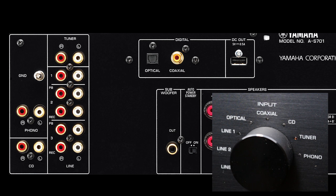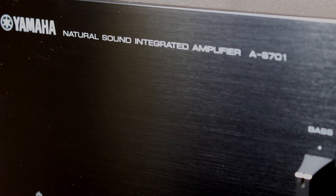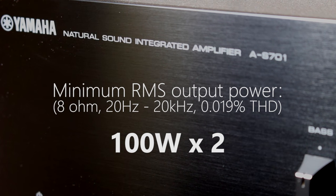Alright, so we've looked at the front panel, we've looked at the back panel, we've looked at the design and the features — but how does this thing actually sound? Well, in a word, it sounds fantastic. The tech specs of how much power it gives out are on the screen now, but it just gives a wonderfully rounded sound.